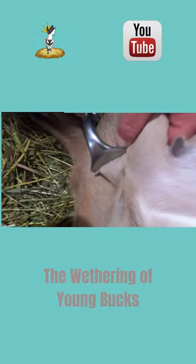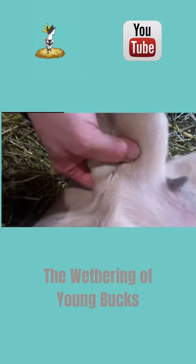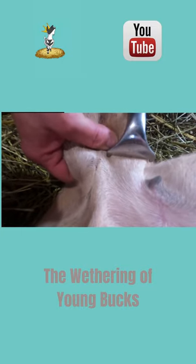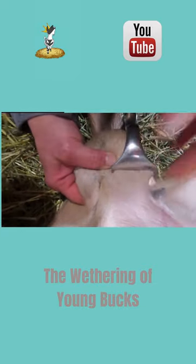Our vet lightly sedates the bucklings. She uses the emasculatome to crush the spermatic cord through unbroken skin. Killing the spermatic cords causes the testicles to atrophy, or to shrivel up over time. The scrotum remains intact though. She crimps each spermatic cord two to three times.